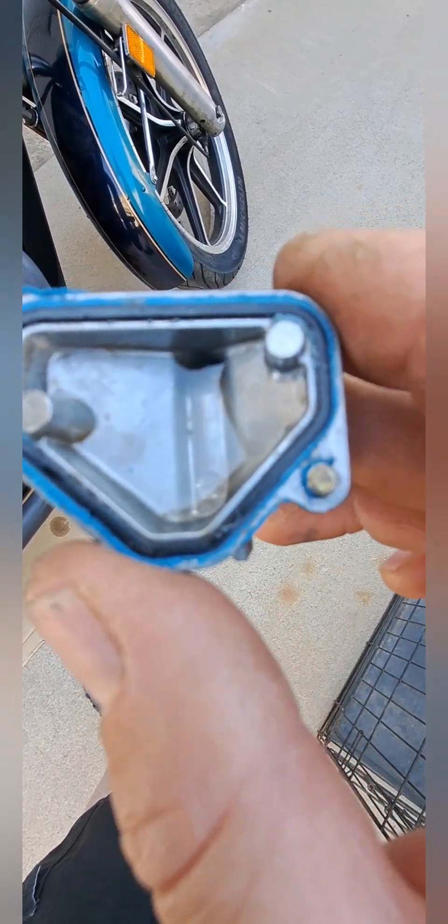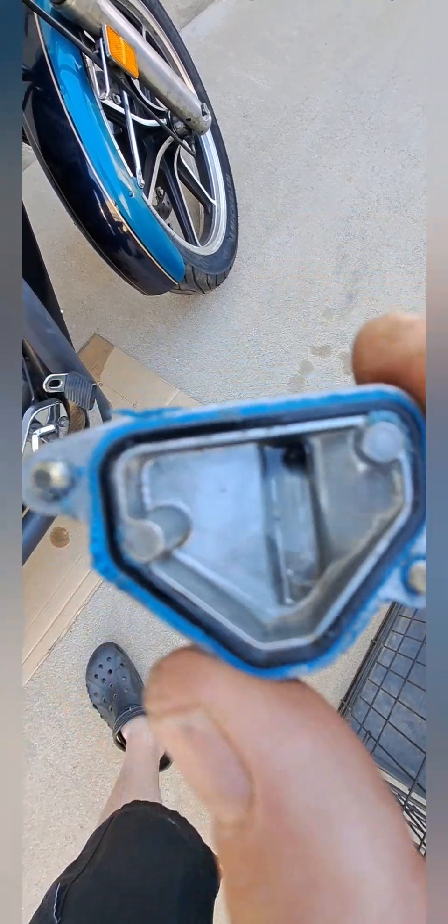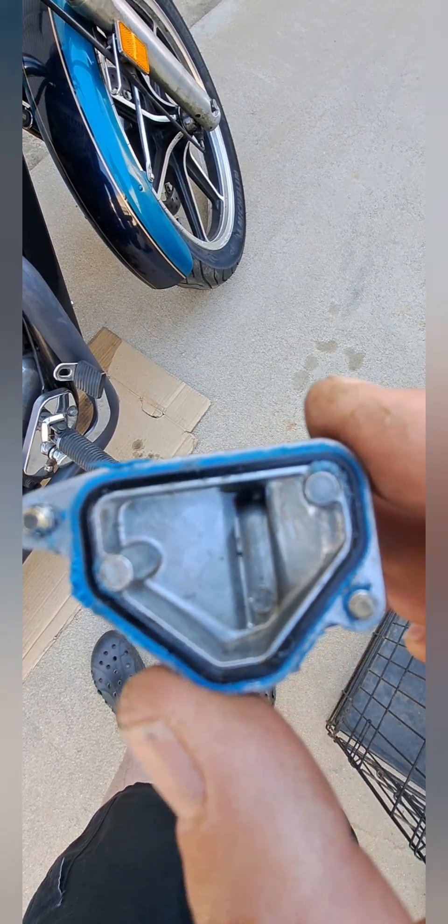There's some real fine sediment — you can see it moving around down in there. I'm going to clean this up and pull that jet.